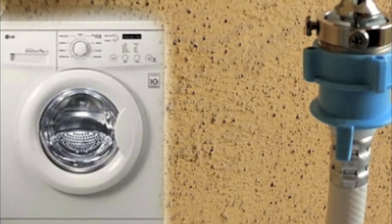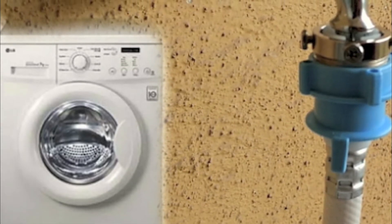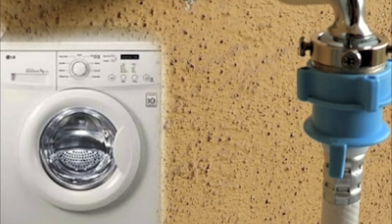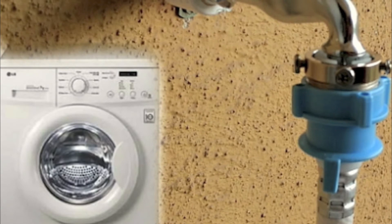If your washing machine is in a garage or another unheated area, turn off the machine's water supply valve if the temperature is expected to drop below freezing. Be sure to disconnect water supply hoses and drain the water out of them so that they won't freeze and damage the hoses or the washing machine.